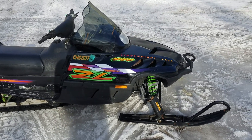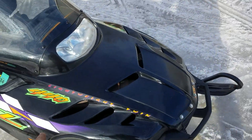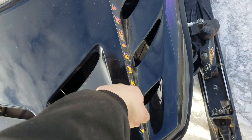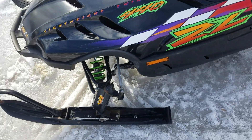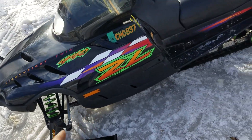Pretty good shape cosmetically. It has brand new carbides on the skis. The hood is pretty good overall — has one crack here that the previous owner had bolted on. But overall, really decent condition. Skis, A-arms, all that — pretty decent.